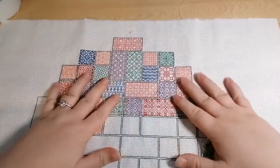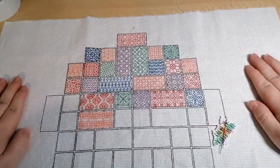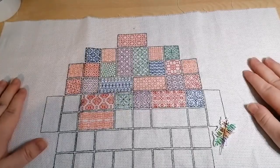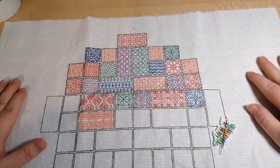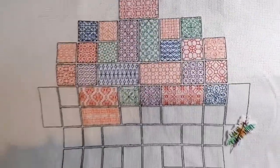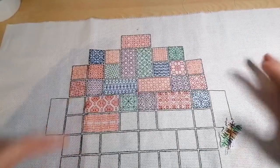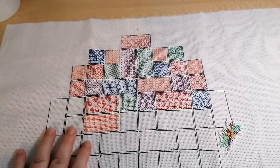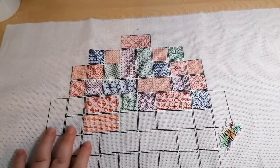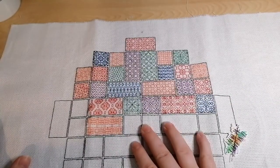First up is my Peppermint Purple stitch along — the Year of Blackwork. The new pattern dropped today but I haven't had a chance to stitch yet. This is the progress so far and it's going really well. I'm really enjoying this — it's my first ever stitch along and it's quite fun getting to do one of the box seeds every week.